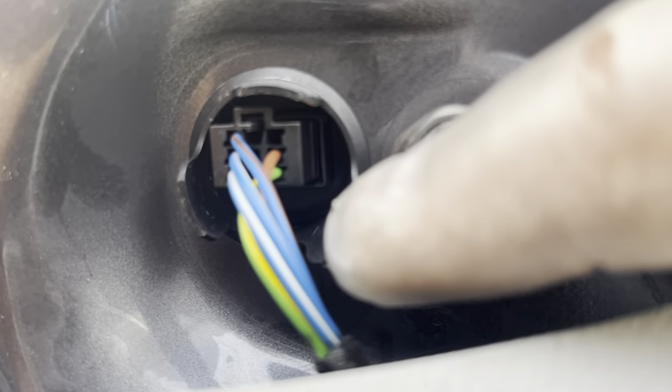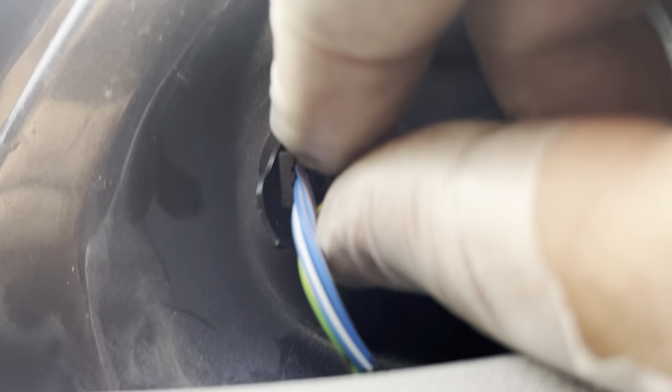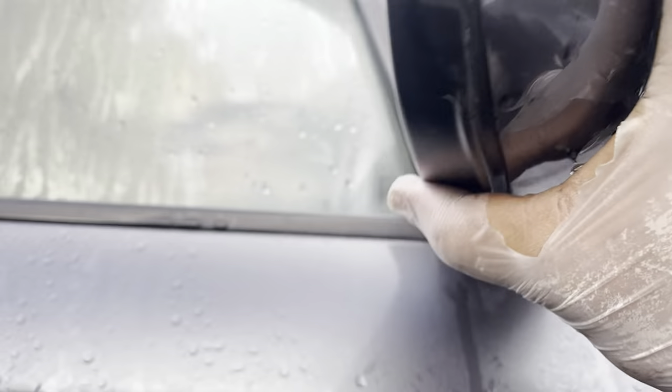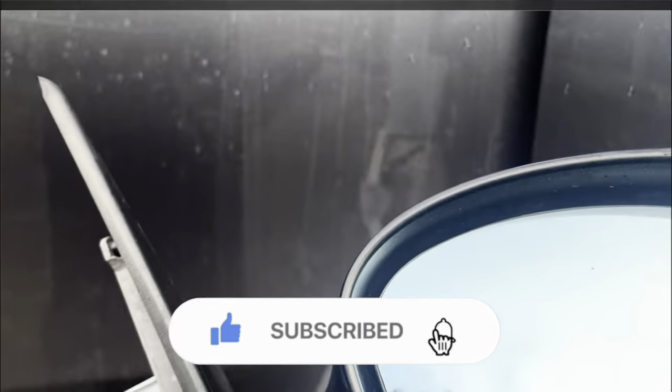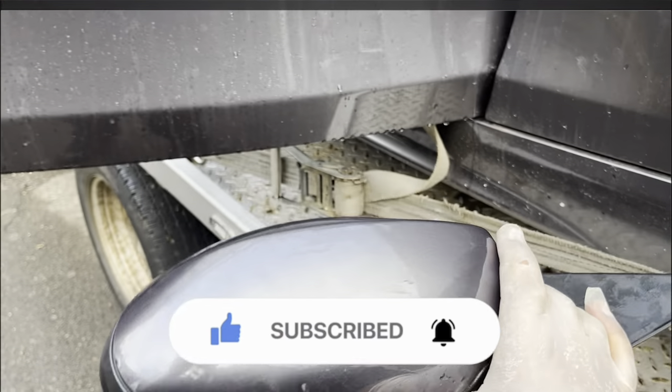So the clip here — just one and two there. Push it in, squeeze it in, the two little tabs, and just pull out. Come on this side. That's it. That's how you remove the wing mirror.